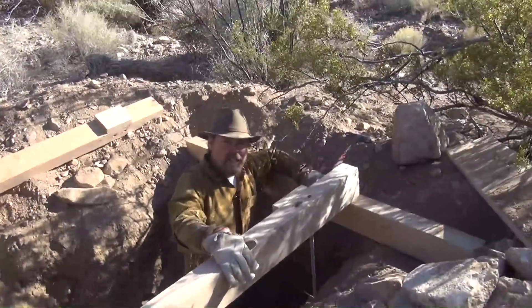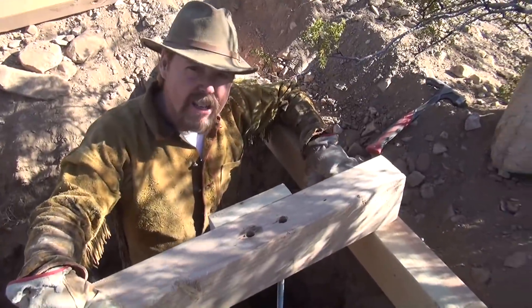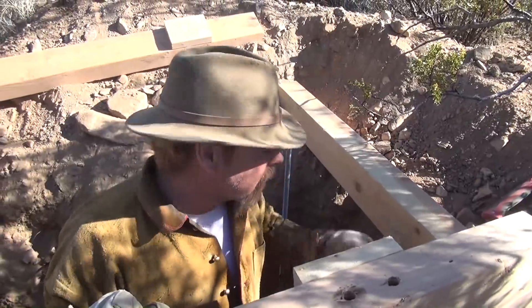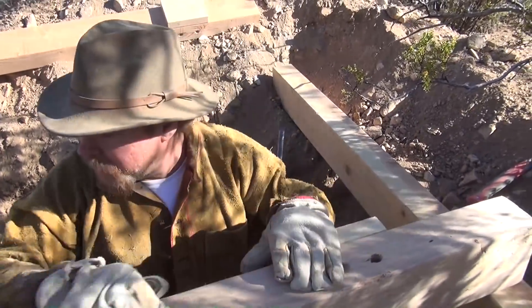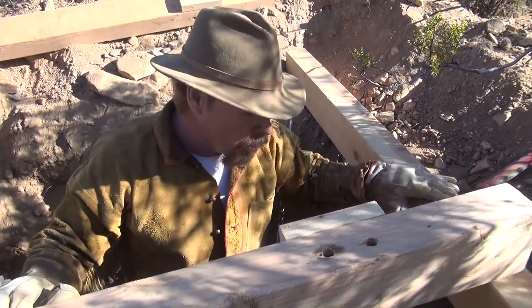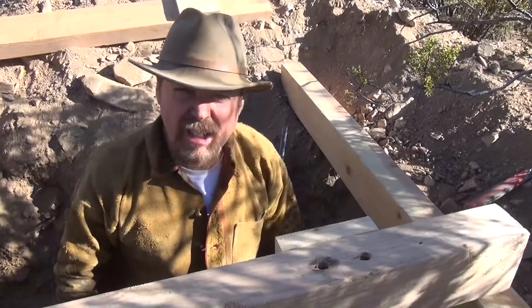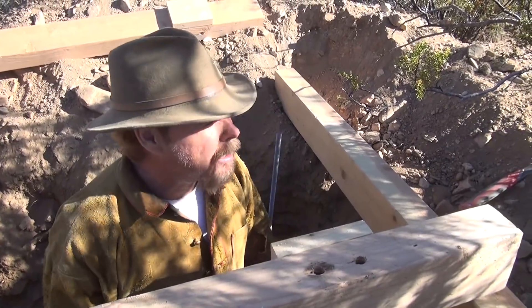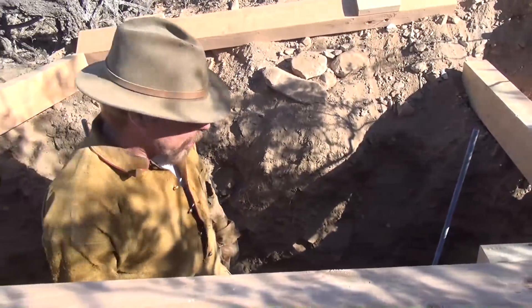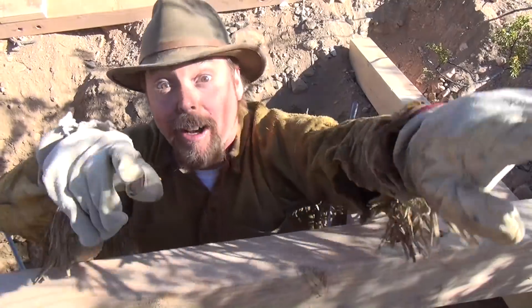You've got to make sure these guys are level, because everything's going to be built off of this. This is our end bearing plate right here and it's very important that it's level — because everything here is going to be sitting on top of that. Eventually when you go down another hundred feet, you put another one in just to take the load off.